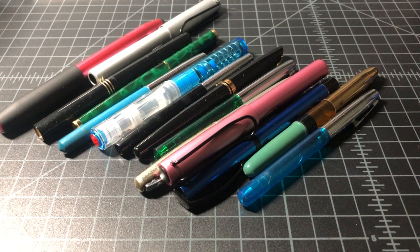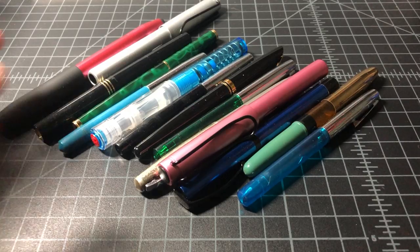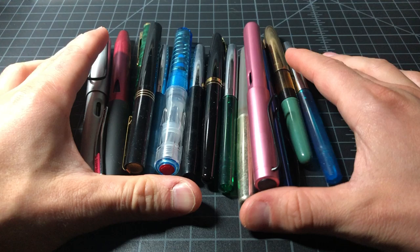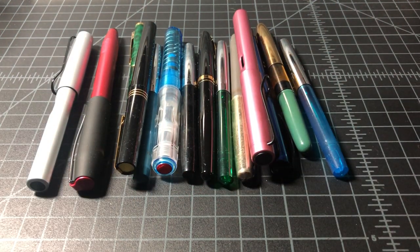So I bought another random pen lot off eBay. If you're not familiar with these, it's when the seller either doesn't know or doesn't care enough about their pens to catalog them. Maybe you could find a good deal, maybe you're getting completely ripped off. I do it from time to time. This is what I got recently.